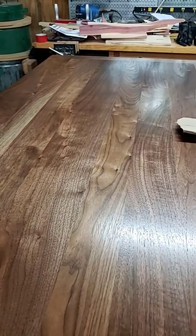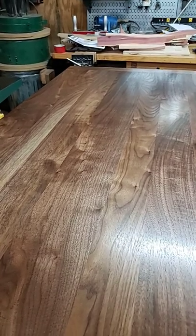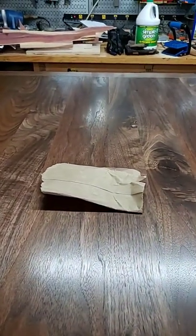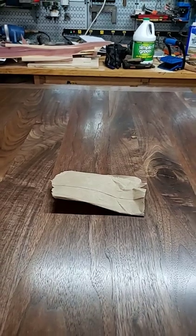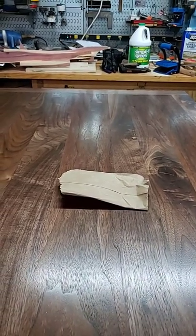But when you're rubbing your hand over it, you feel these little stalagmites sticking up. You want to get rid of those without re-sanding. The best thing I have found is a brown paper bag — works just like 2,000 grit sandpaper. Lightly go over the top of it and it deletes and gets rid of all of those stalagmites.